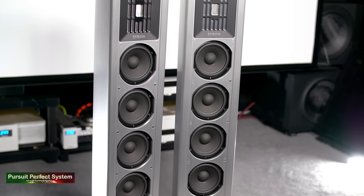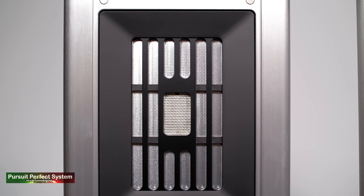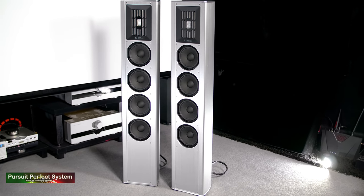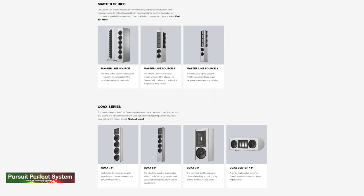This is going to be an interesting one, but before we get into it let's take a look at them because the speakers are also stunning. The Coax 511 is one of four different speakers in the Coax range from the Switzerland-based manufacturer, and the Coax range sits one below Piega's flagship series of speakers, their Master Line. This is also my first time reviewing any speakers from Piega, and only my second time listening to Piega speakers.